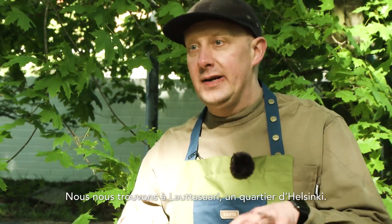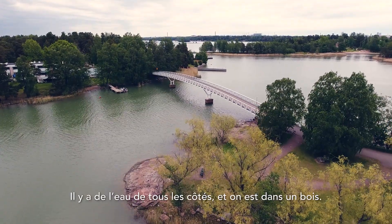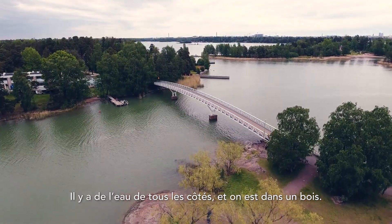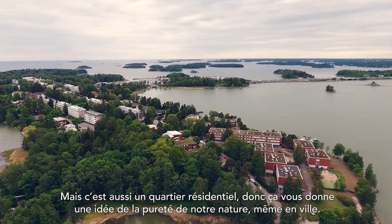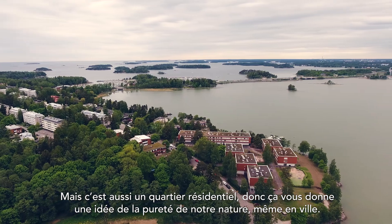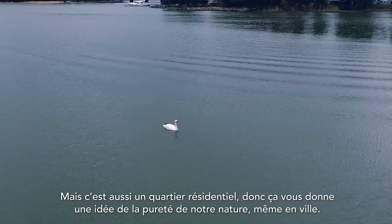We are right now in Lauttasaari in Helsinki. We're semi-surrounded with water. We're in the woods, but it's also a residential area, so it gives you a little hint about what the purity of our nature is like.